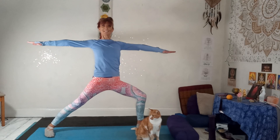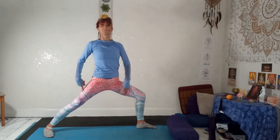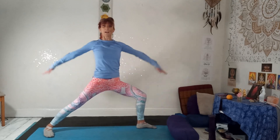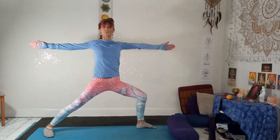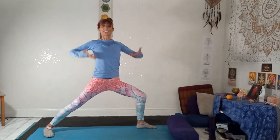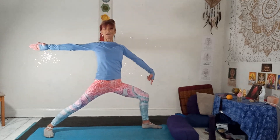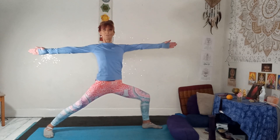Draw your shoulder blades in towards the spine. Inhale from the feet to the crown of your head. Exhale, bend a little more deeply. If that front knee goes way over your ankle, wiggle it forward. Straighten the legs. Turn the toes forward. Breathe in.